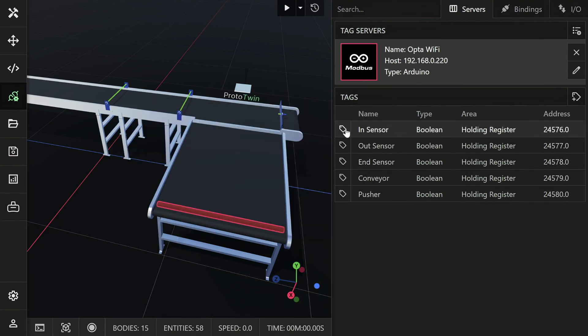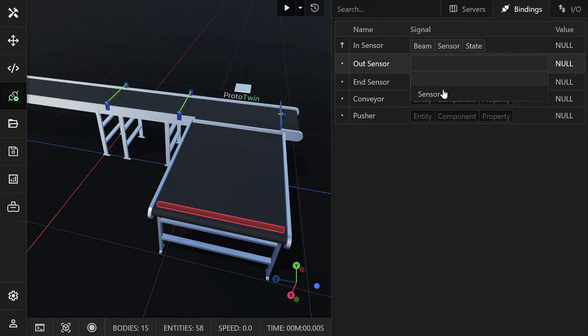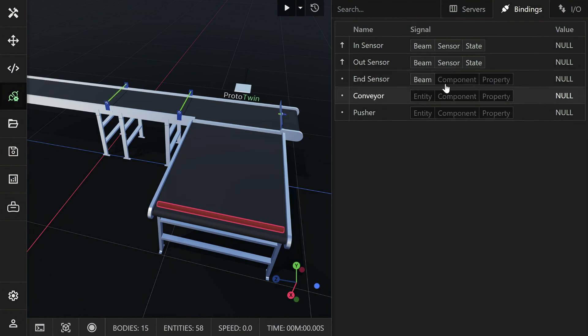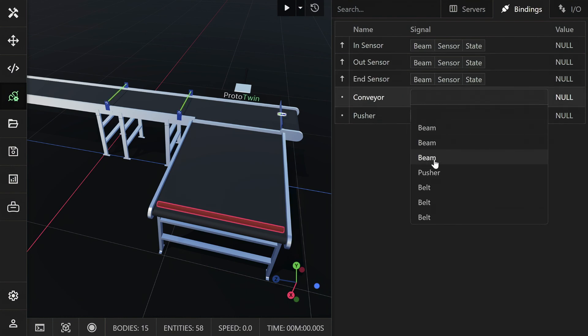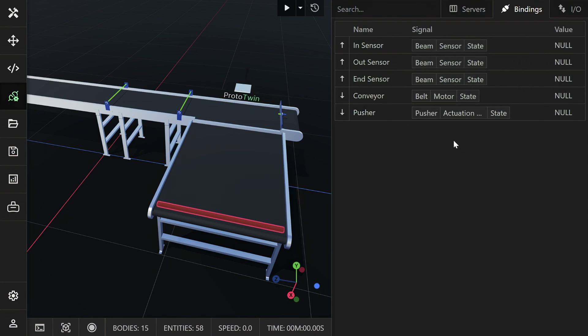You can click or control-click to quickly create bindings for all the tags. Now swap to the bindings tab and select the signals in the model — the entity, component and property — that we want to bind to each of the tags. The input tags are those which get written to the PLC, which then runs the program, so the ProtoTwin Connect client can read the output tags.